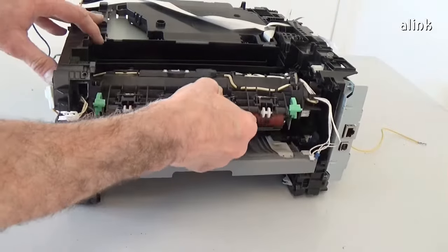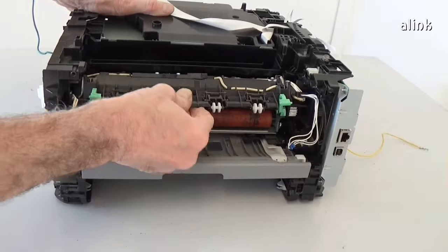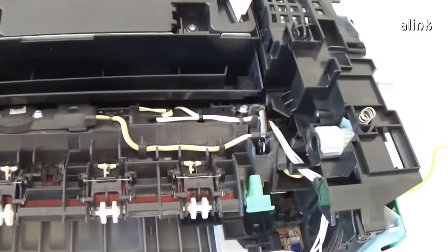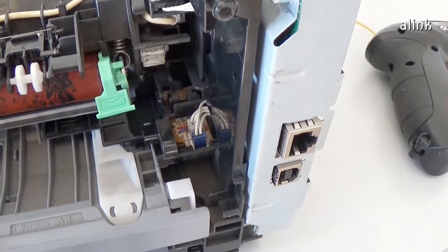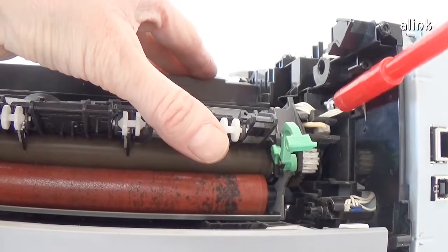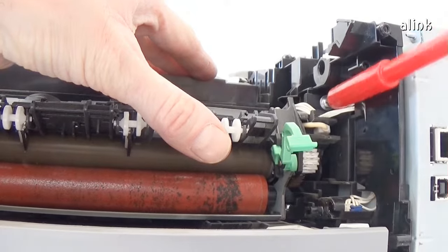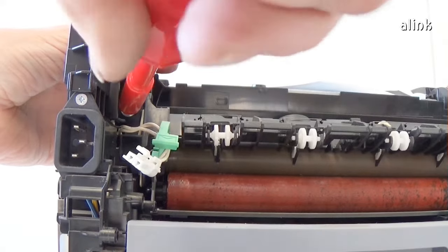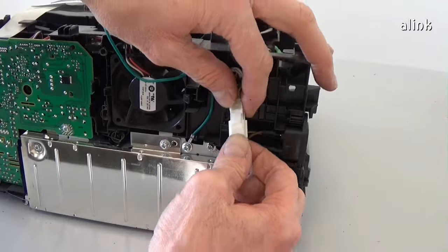Reinstall the fuser unit. Reinstall the two connectors. Insert the two screws. Insert the connector.